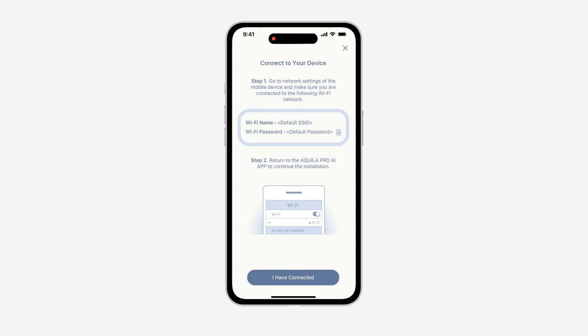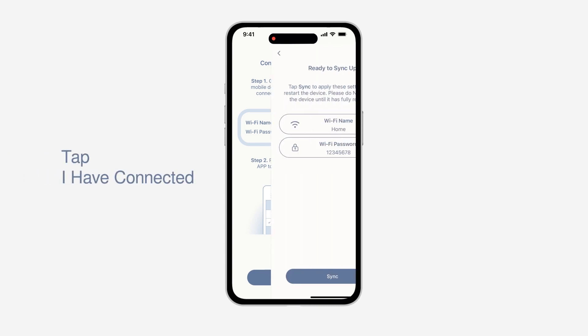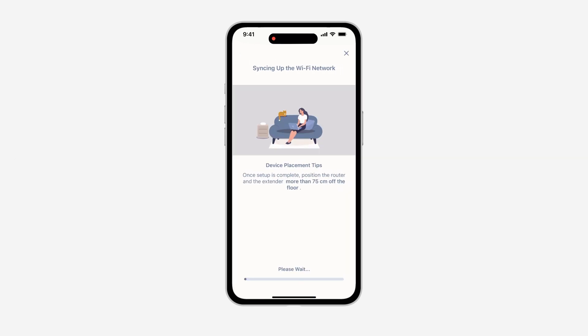If connection fails, please connect your mobile device's Wi-Fi setting to the Wi-Fi network showing on the app. When you are ready, tap I have connected. Wait for the setting to be applied, then tap Sync to start.